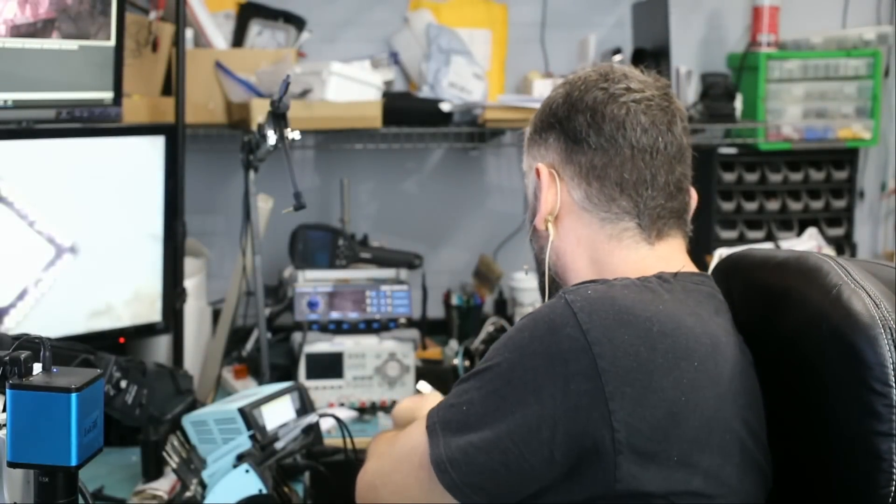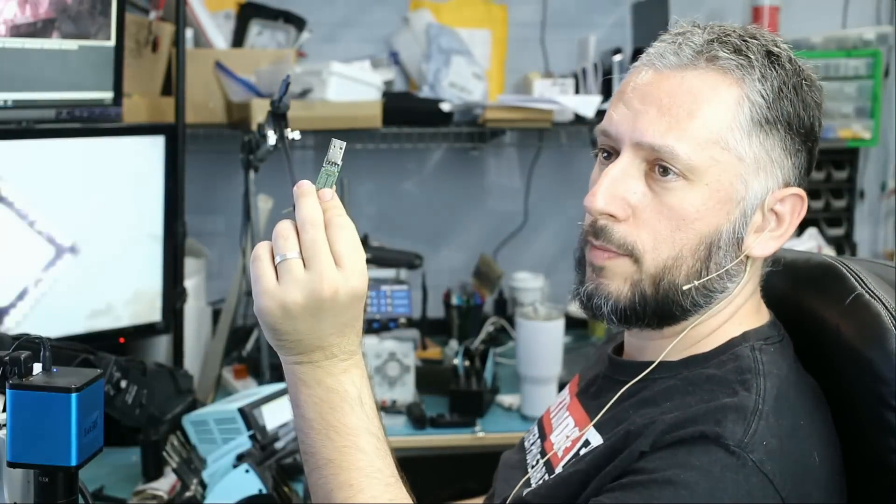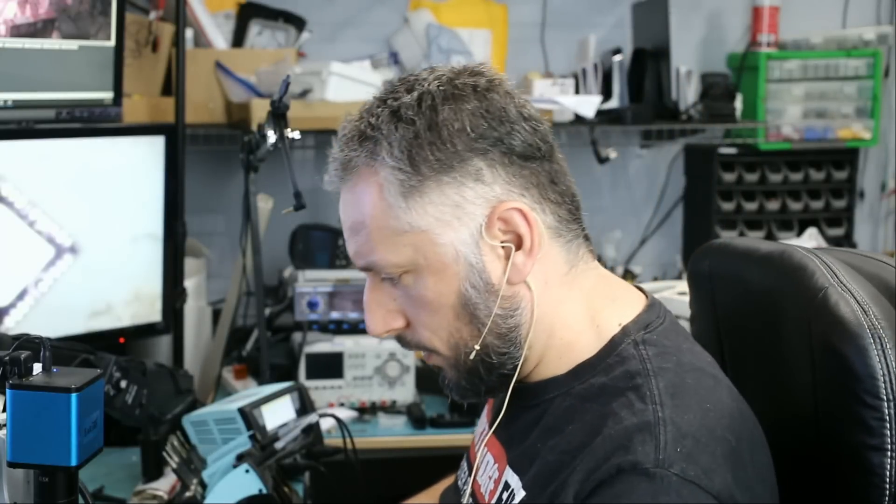While Big Boss reassembles the Xbox, let's go ahead and work on this flash drive that we got in this morning. It came in for data recovery — it's a USB 2 flash drive. Let's take a look under the microscope and see what's going on.